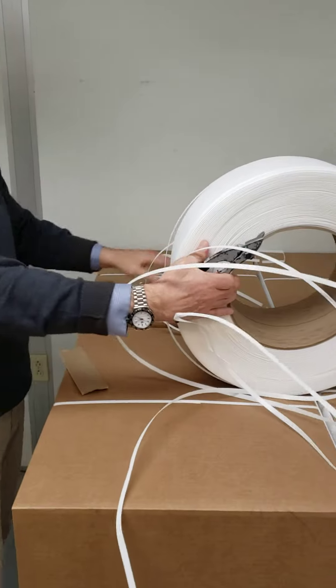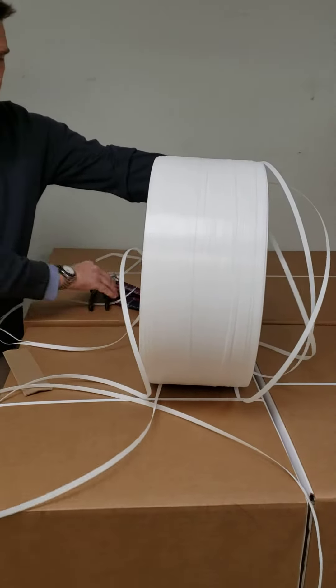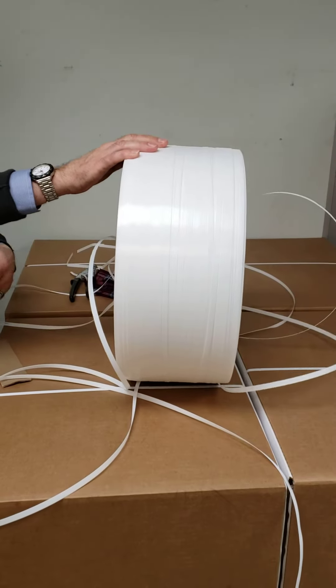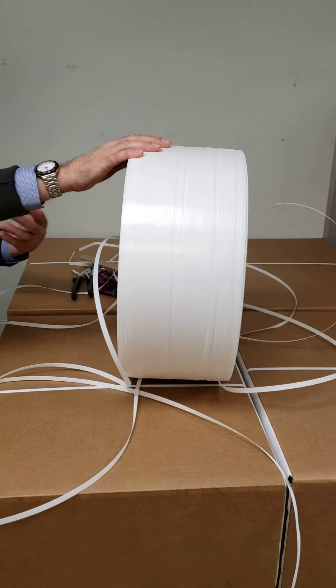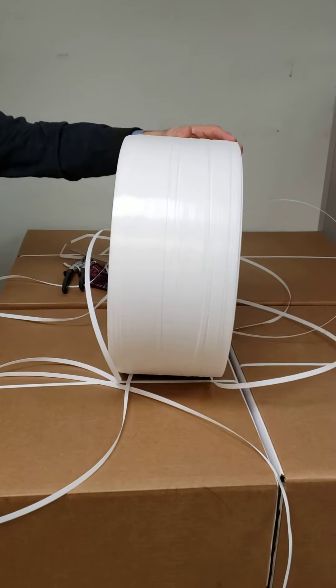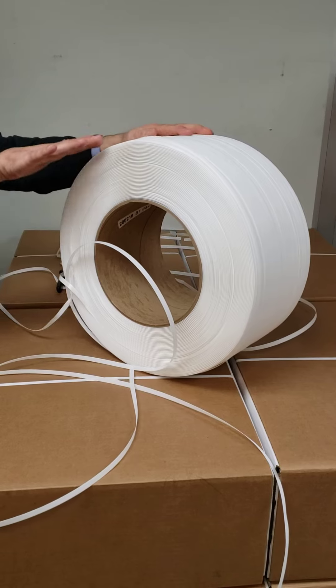So now what you'll see is we've got a problem here because we've got strap coming off of this side and this side. In order to make this coil usable, we need the strap coming off of just one side — we need one piece of strap. So I'm going to have to let a bunch of this strap run off.